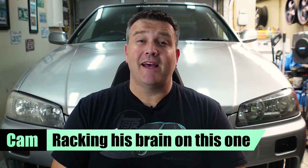Hey guys, it's Cam here. Welcome back to the Build Room. In this week's episode we are taking on a leaking steering rack in my 1999 R34 Skyline. So stick around and check it out.